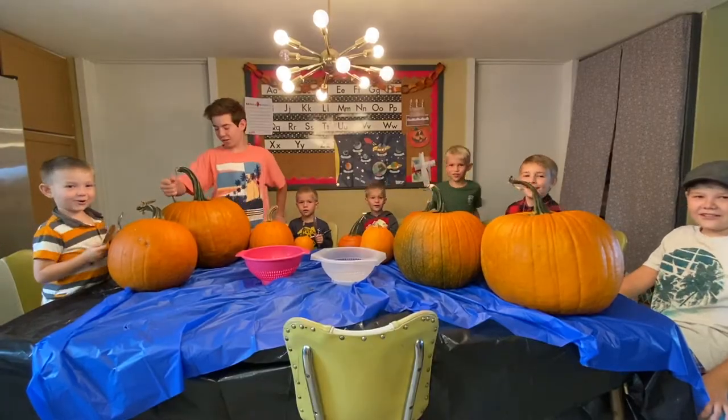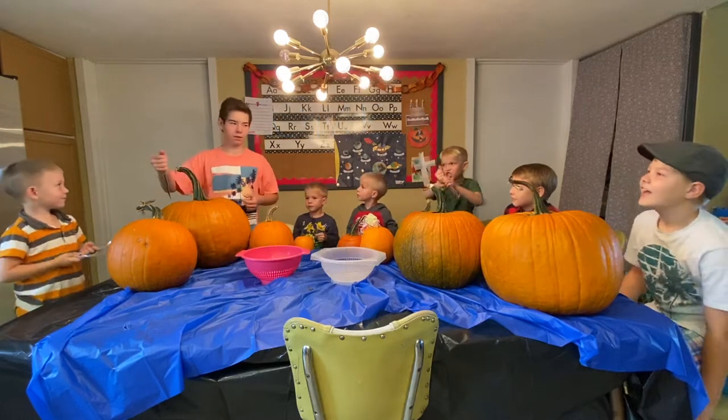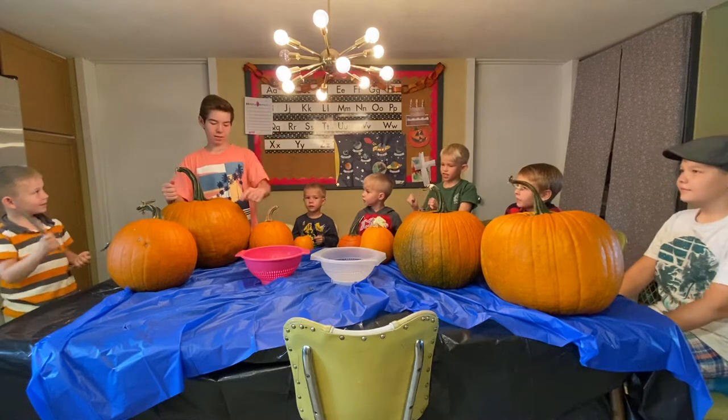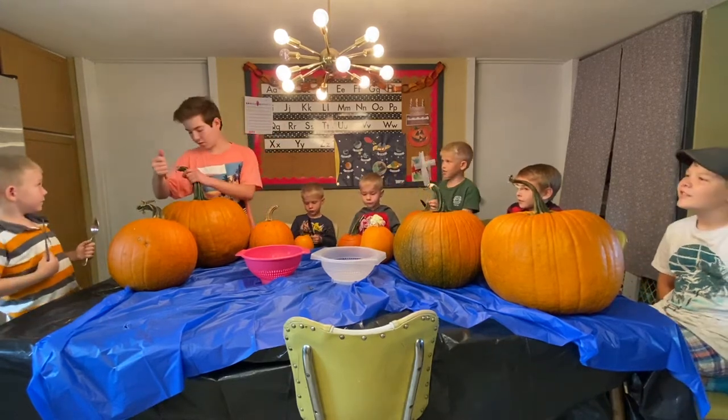Welcome back to the channel! Today we're going to be carving pumpkins and then taking out the portions of the pumpkin. And then we're going to be roasting the seeds at the end of the video. So enjoy the rest of the video.